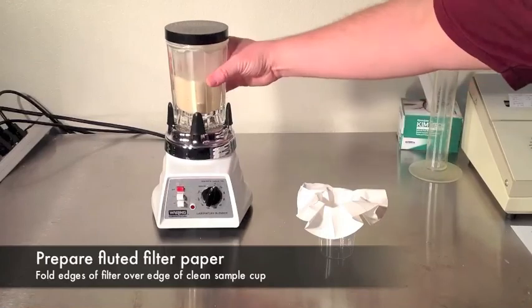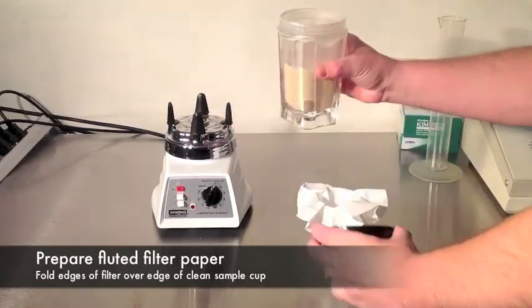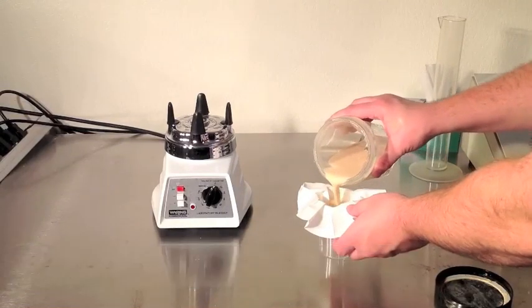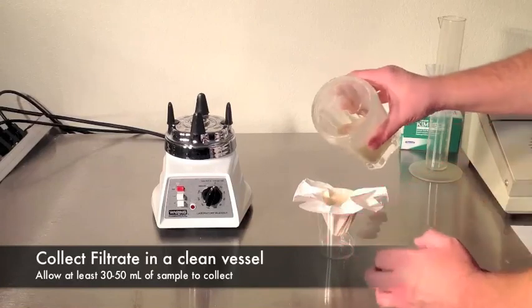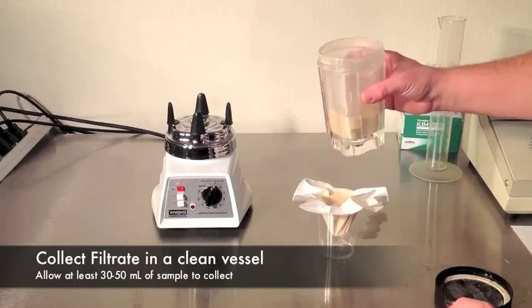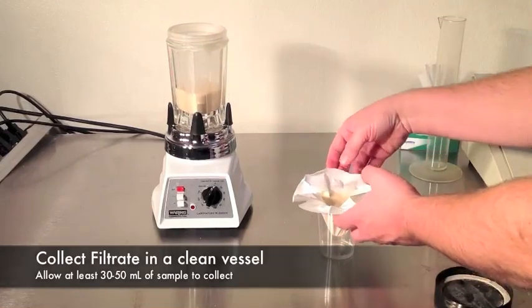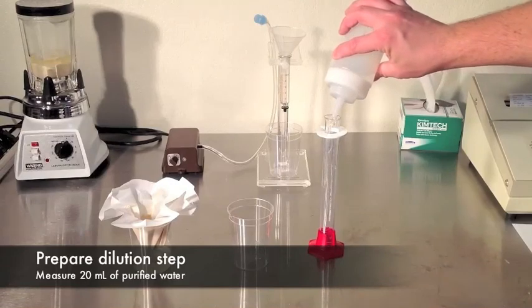While blending, prepare your fluted filter paper by placing it into a clean collection vessel. Pour your blended mixture into the filter and begin collecting the sample. While the sample filters, prepare for your next step of the procedure.